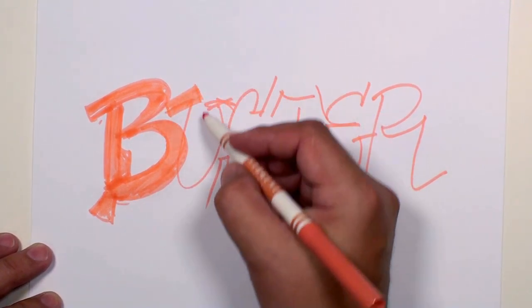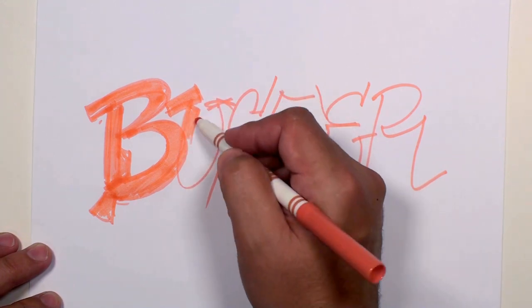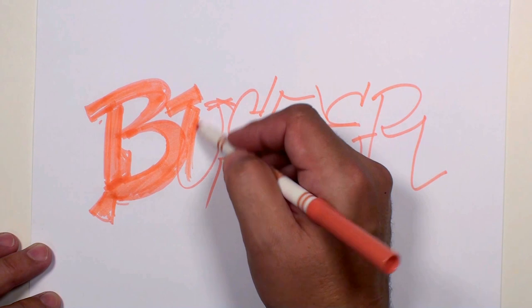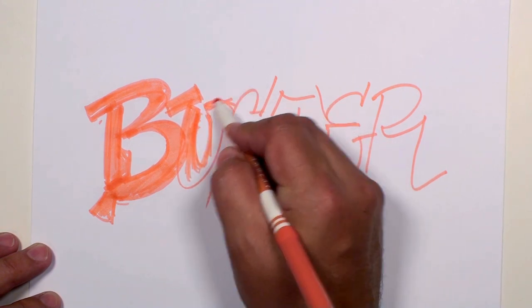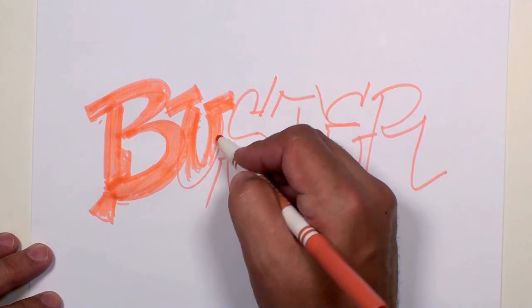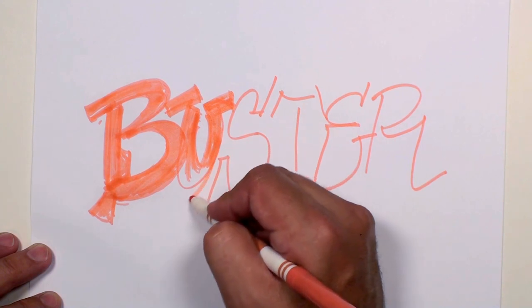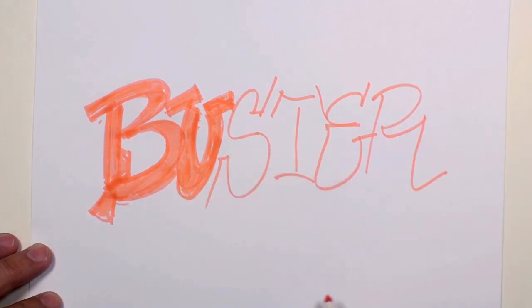Let's start this U with a little serif there, and we're going to have some of that squeezed down in here. It's kind of a tight space for this letter, so we'll just make it fit. There's the U.